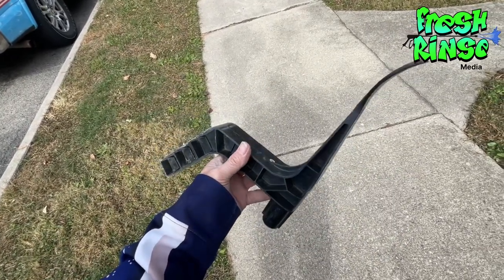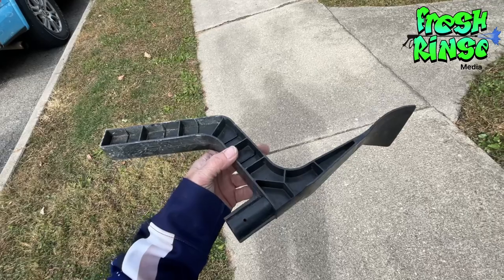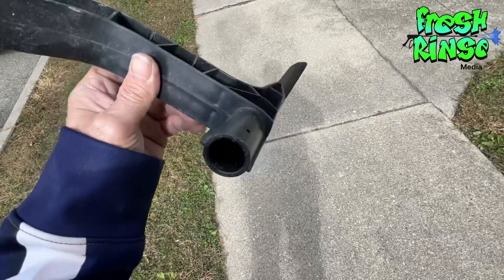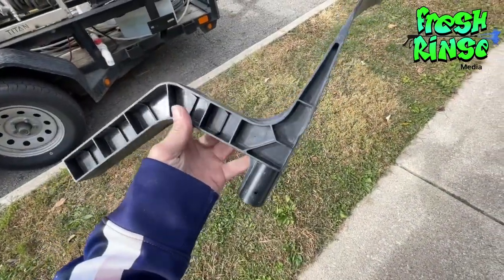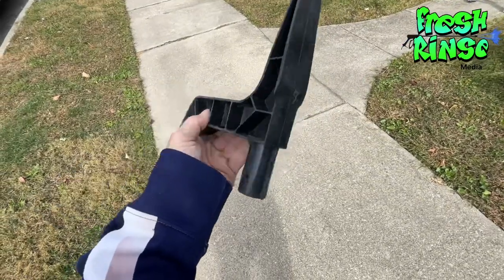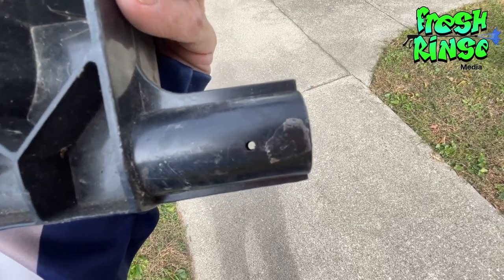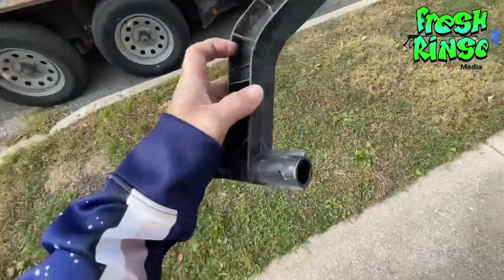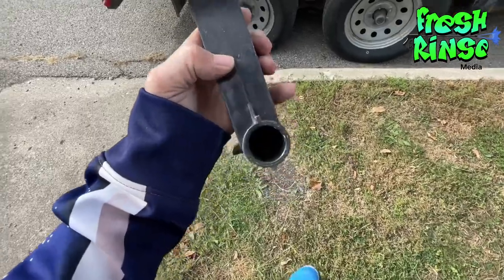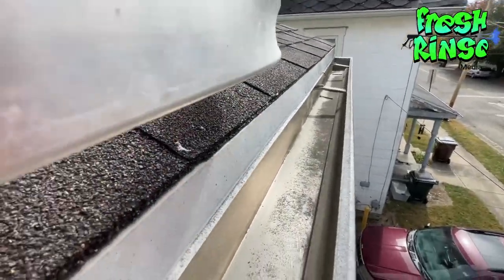I want to encourage you: when you order these, make sure it has threads. This one does not have threads, so I have to tape it to the end of my pole. They probably expect you to use a wooden dowel and nail it in there — well, I'm not doing that. I'll be placing another order to get a few more of these, but with threads. All right, let's clean some gutters.